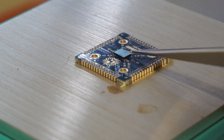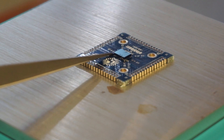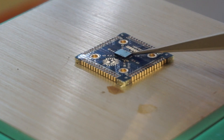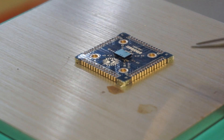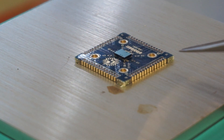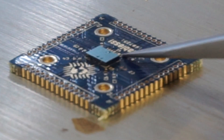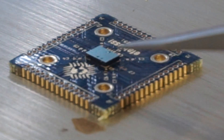You get a bit of bubbling and the chip moving around. What you're aiming to do is very gently with the tweezers keep it centered if it shunts off to one side. When the solder balls have all melted, you'll get the surface tension holding it into place - you can boop it on the side and it should snap back to its position.